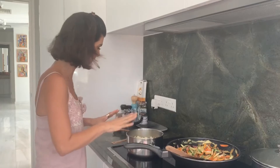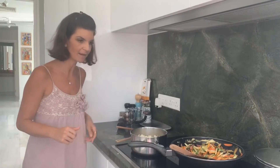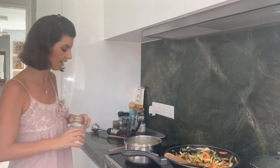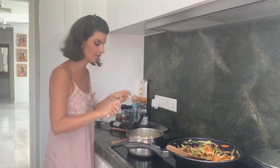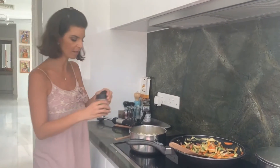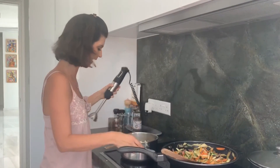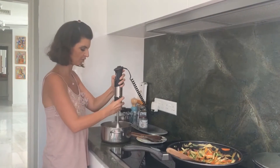So here we've got the mash — we're using the hand blender, though of course you could use a normal blender. Before I blend it, I'm adding the seasoning — just a little bit of Himalayan or sea salt, about half a tablespoon of rock salt, and a pinch of pepper. Pepper's always good with any type of mash. Salt and pepper to taste, and I'm mashing this right in the pan to make washing up easier, though you can use a jug if that's easier.